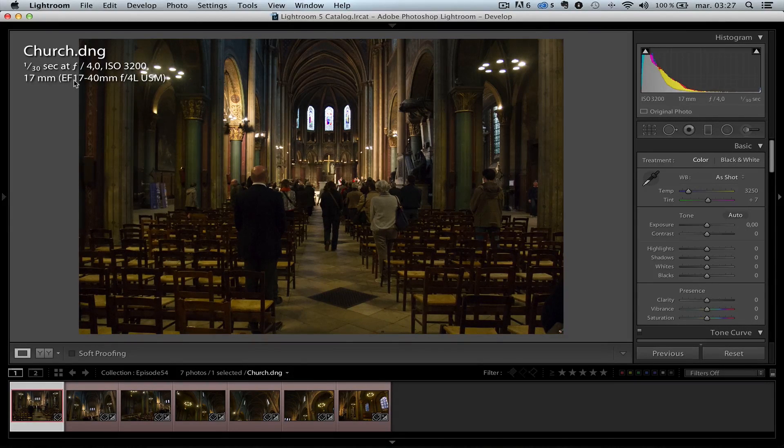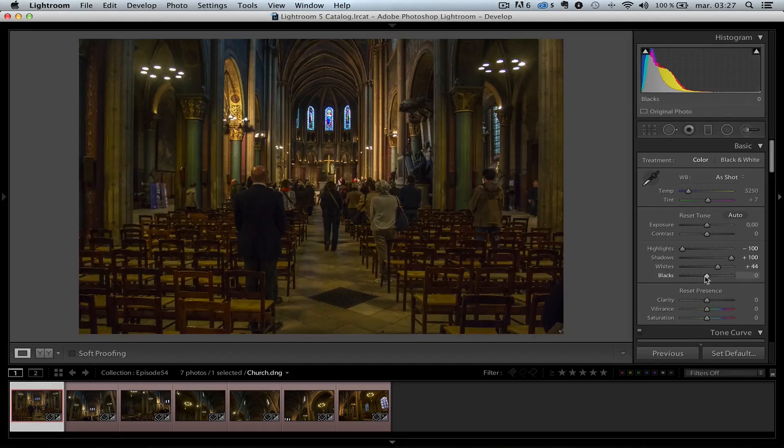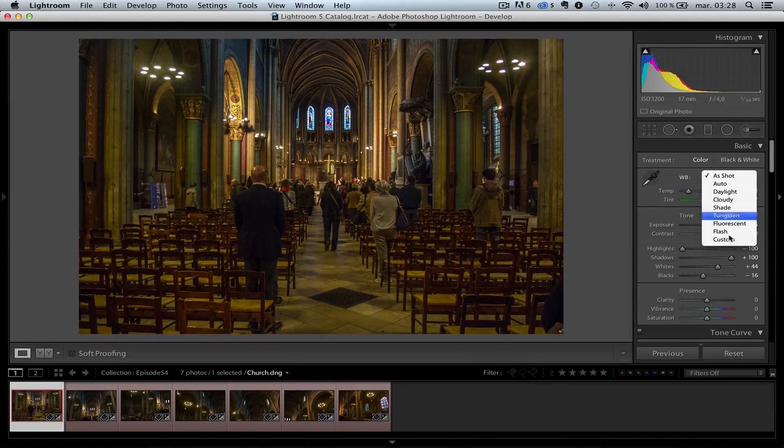Now the beauty of shooting in manual mode is that you can do your retouching on one photo and then sync that retouching across all the photos. I'm going to use my standard formula: open up the shadows, bring down the highlights, and then use the whites and the blacks. Press the Option key, move the whites until you can see some spots, and move the blacks until we see a bit more. I shot RAW files — if you don't have RAW files, you will not get all these settings.